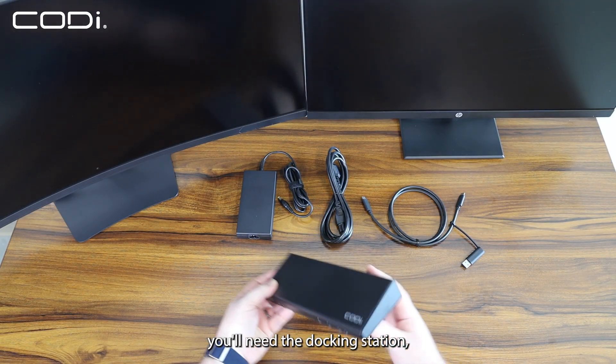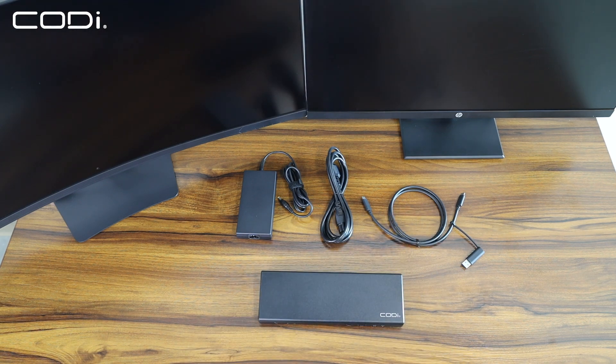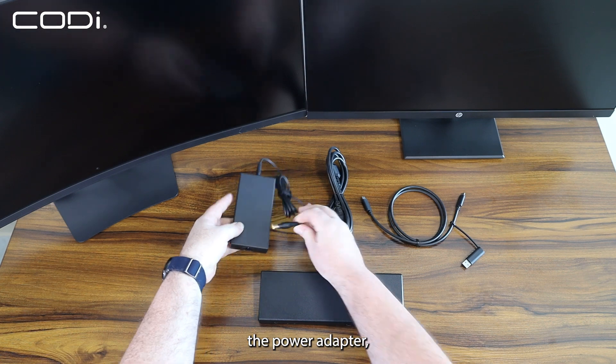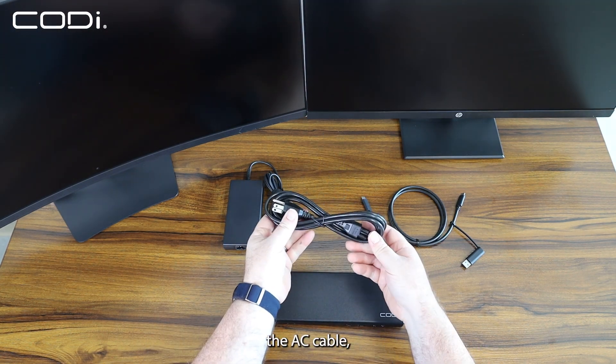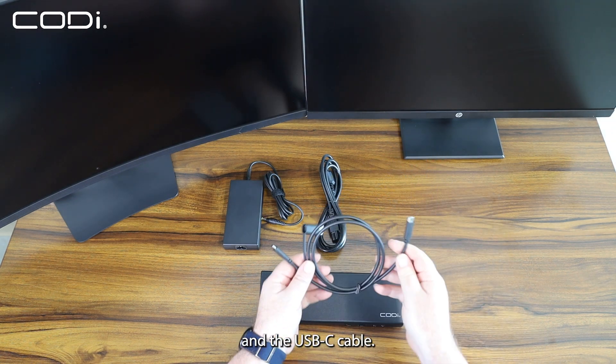For this setup, you'll need the docking station, the power adapter, the AC cable, and the USB-C cable.